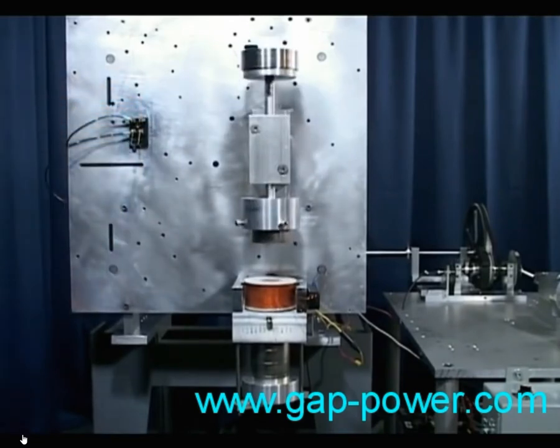Using this magnetic neutralization, we're going to demonstrate what we believe to be an over-unity device — in more simple terms, something that produces more power than it takes to run it.